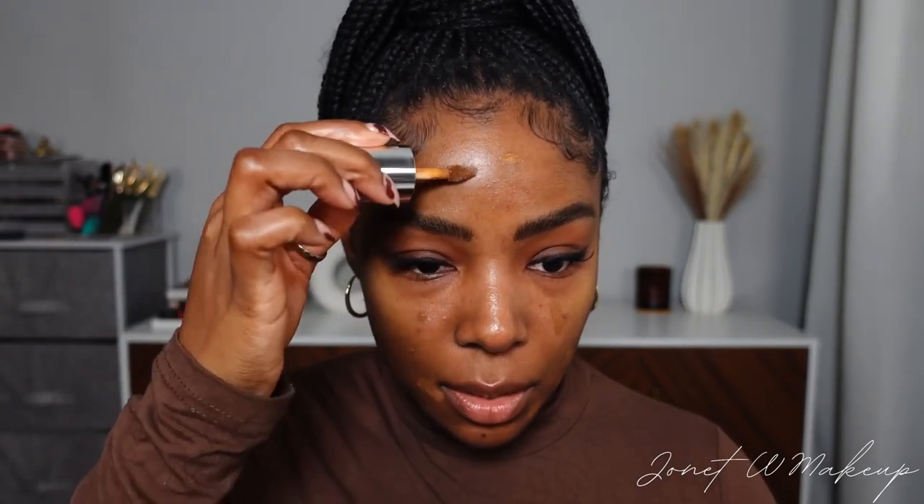This is something I also do on set when working with someone that doesn't have the most perfect skin. I like to start off with what I call a blank canvas — going in and really focusing on spot treating any areas of concern, whether that's acne, dark spots, or hyperpigmentation. Once that's done, you have a blank canvas and you can start doing the look as desired.